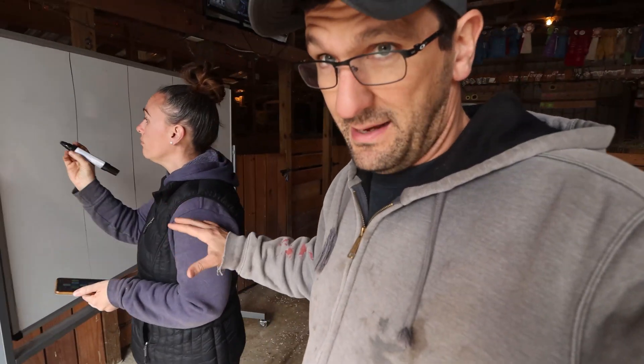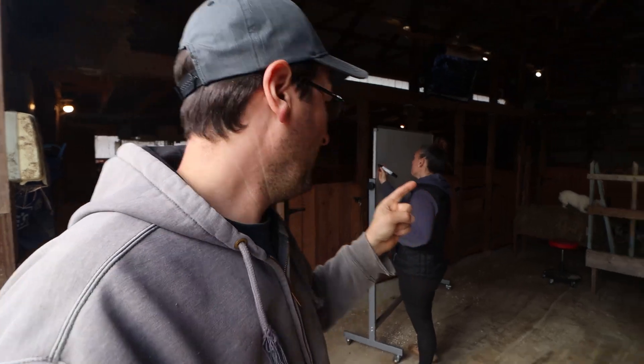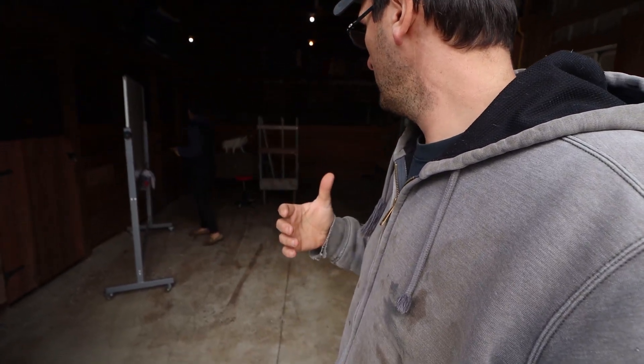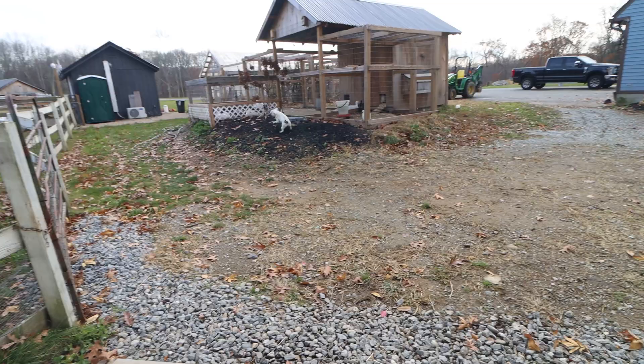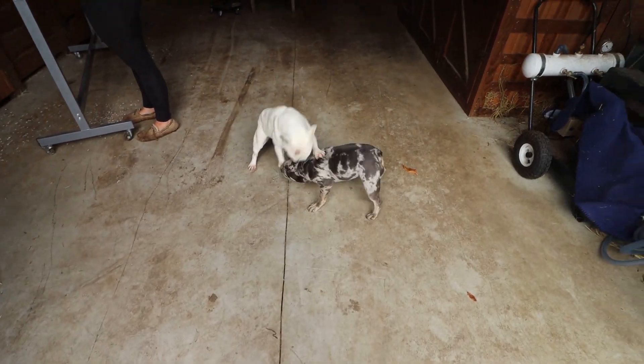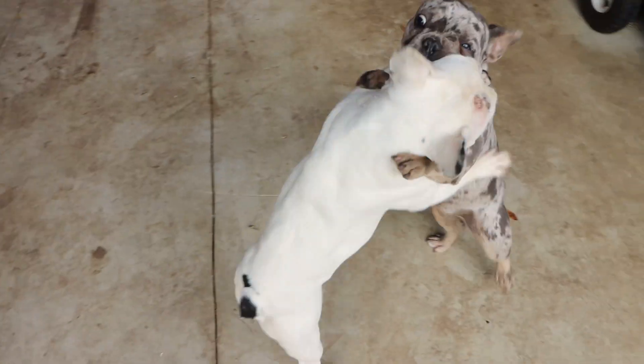So first step — right here, mom is writing on the board what day the goat is at, how many days pregnant the goat is. And then from there, as we do ultrasounds, we'll write the information on the board whether they have one baby or two or what we see. But you can see in the background, Stella and Piper are just being crazy and making it hard for me to talk.